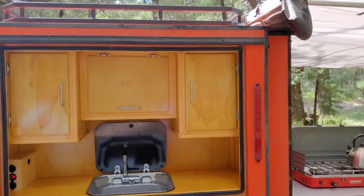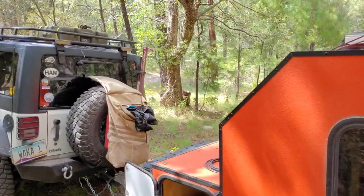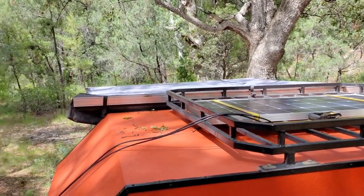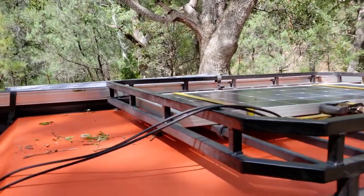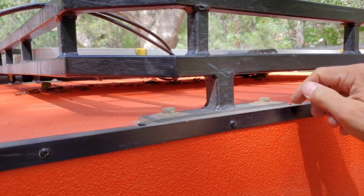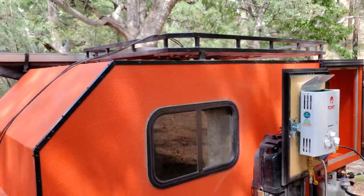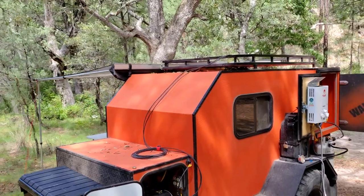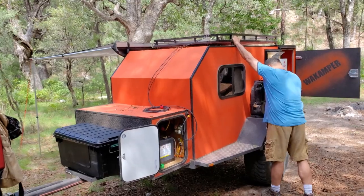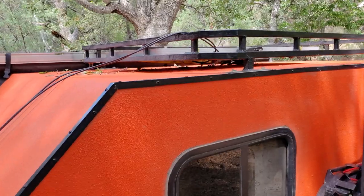The roof rack is built from one-inch square tubing and is actually attached directly to the frame. I welded the nuts inside and drilled through, so it's really, really strong. Give it a good shake — solid.